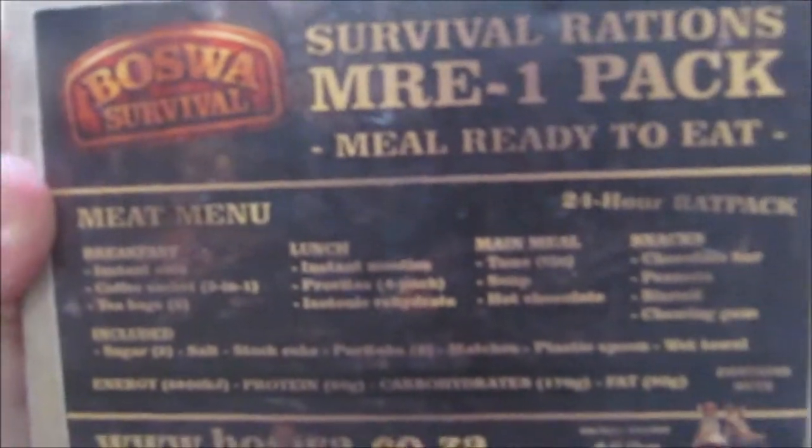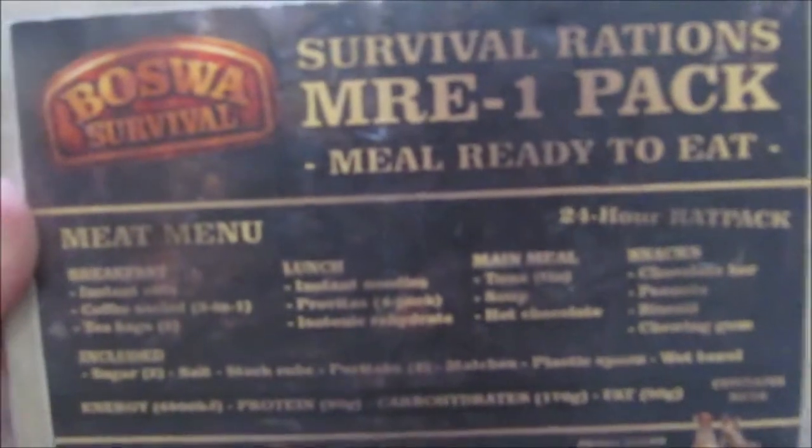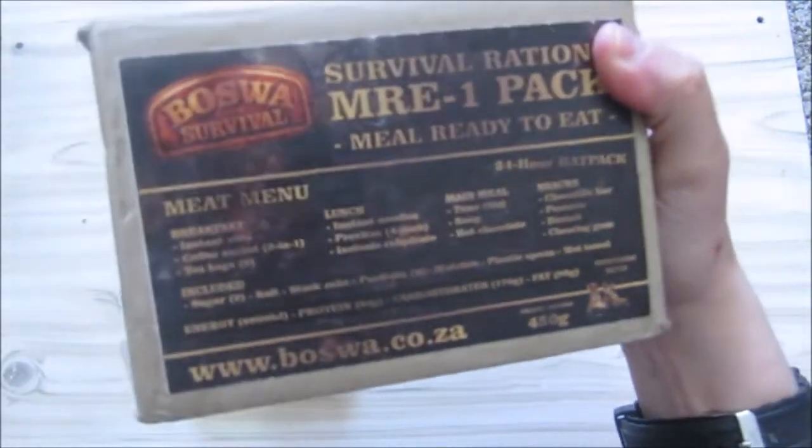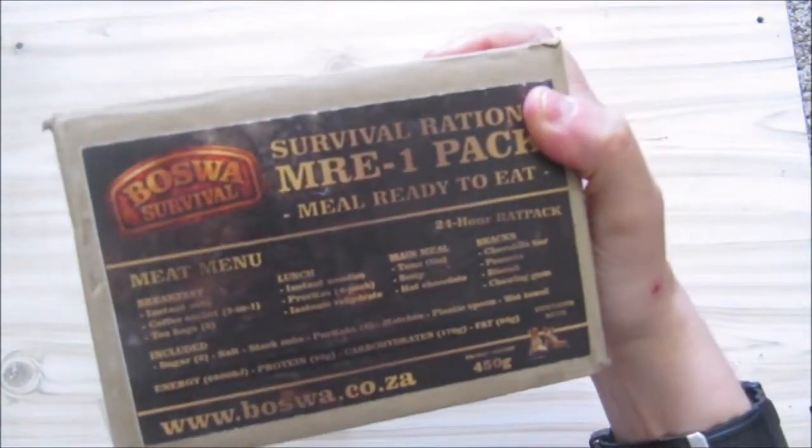I say MRE pack one, but there is only one meat menu available when I bought this. For lunch they suggest the noodles, the provitas, and the acetonic drink — which is a good combination — but I used the acetonic drink for breakfast because I could.